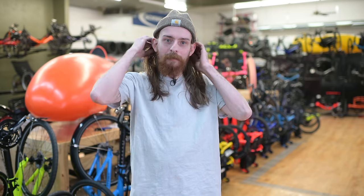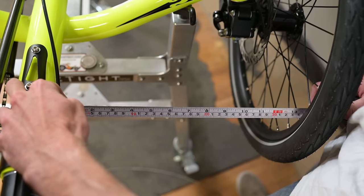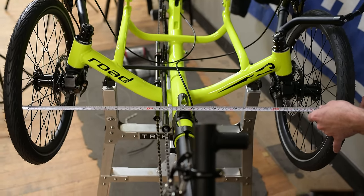Tip number one: alignment. Making sure that your alignment is done correctly is the first thing to check if you're looking to increase speed. Not only will proper alignment allow your trike to handle its best, it will also minimize tire scrub. Tire scrub is exactly what it sounds like — rubber from your tire actually scrubbing on the road. This will increase friction, slowing you down and cause your tires to wear prematurely.